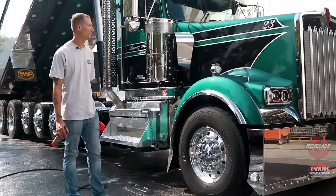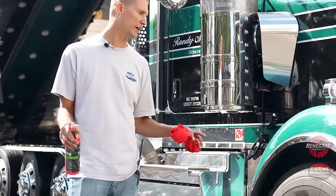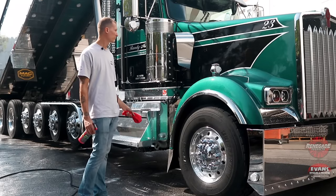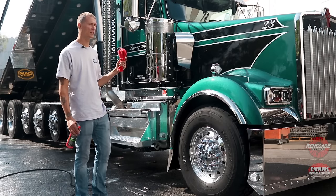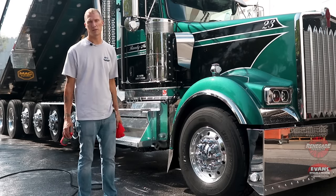Now that we got this thing all washed down, we're gonna hit it with some spray wax to help as a drying agent. We're gonna rubber and vinyl the tires and wipe the wheels off with microfiber. We're also gonna use microfiber on the paint when we spray wax. The spray wax is just gonna help keep it from spotting. We did use DI water so it really shouldn't spot anyway, but we're just gonna double-check and make sure.